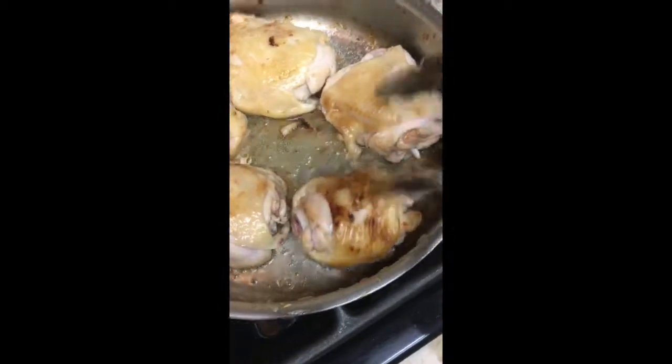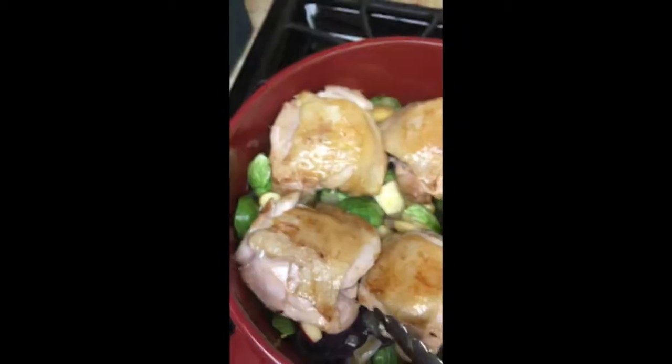Back to the chicken — I did add some fat since the pork belly didn't really make much. I like grapeseed oil, especially with high heat. Then place these in the pot. Everybody into the pool.